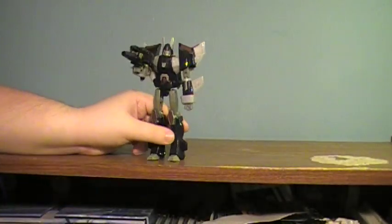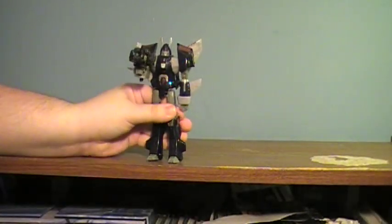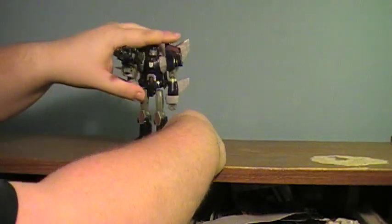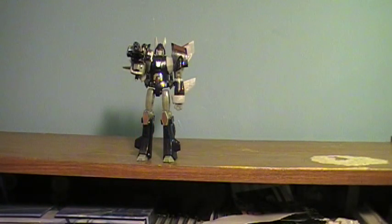He definitely is bigger than the Galvatron figure that was released for Universe, but I'm not even going to dig mine out because I really dislike that figure quite a bit. But that's it — hope you guys enjoyed the review, hope you have a great day, and I will see you around. Take care.